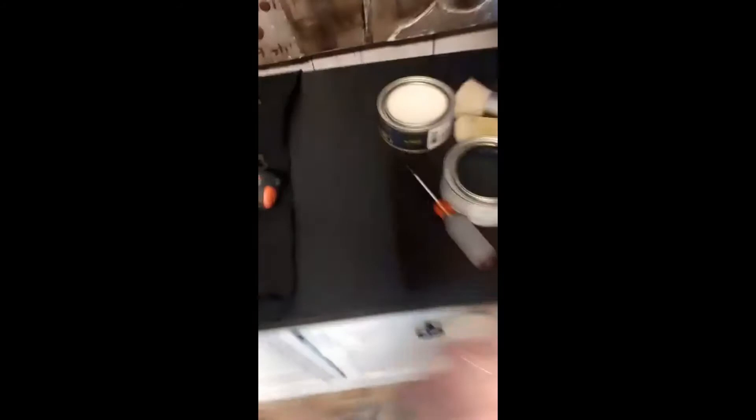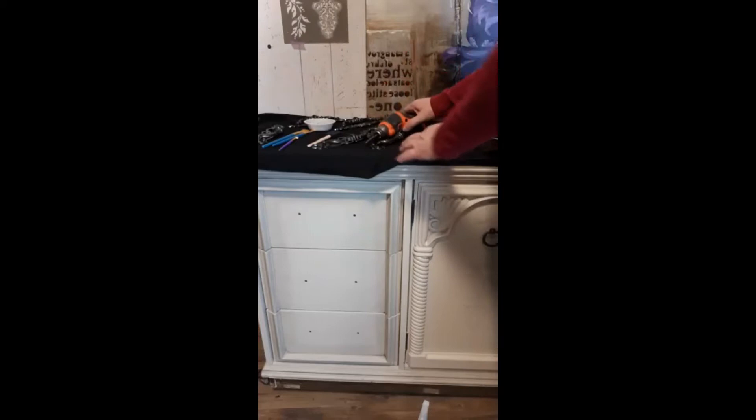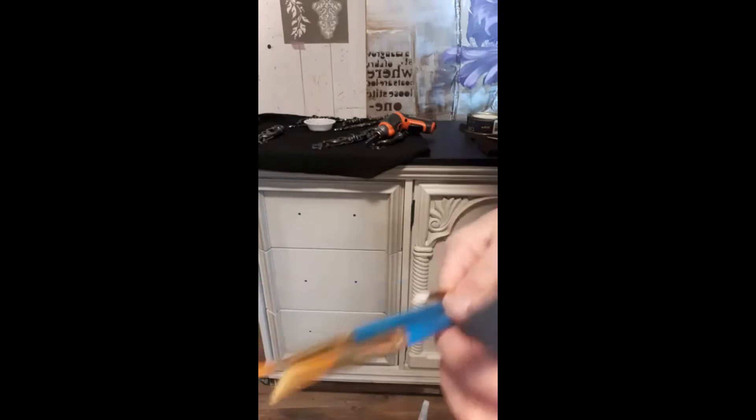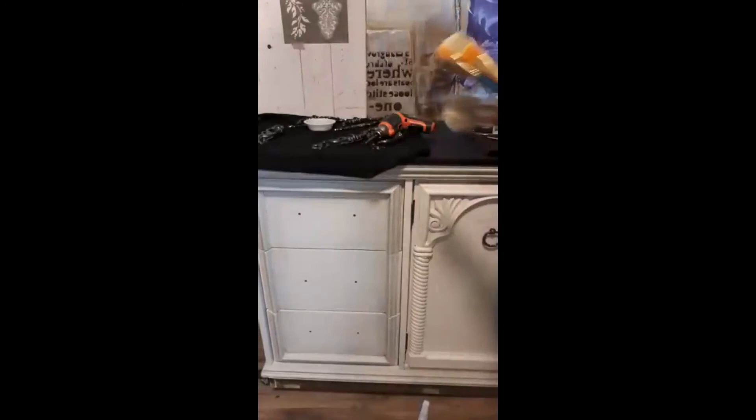I did get the top of the dresser done — it's got a nice coat of black on it. I had to do another coat today, so I won't be able to poly it tonight. I'll maybe do a short video on that tomorrow; I just want to let it dry at least one more night. I've got my drill for putting on the hardware, a couple of little artist brushes for doing wax detail, and a wax brush for the clear wax — a round, coarse brush.